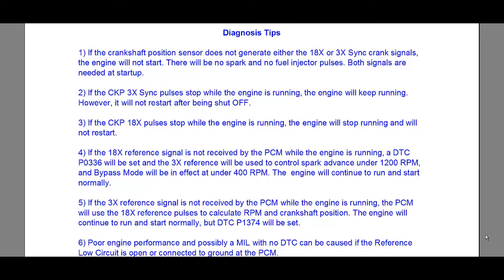Welcome back. As I promised, we're going to go through all these different scenarios on this GM bypass ignition system — diagnostic tips. Keep in mind I have a P0336, or at least I did. So imagine you have this car and you know how the system works. Give me some of your thoughts and tell me what you think you would do.